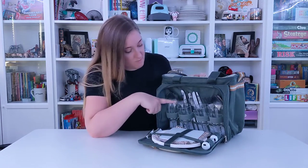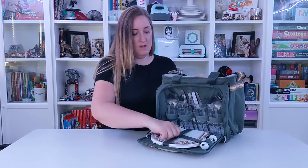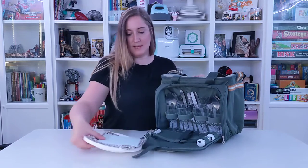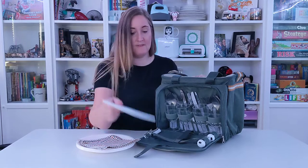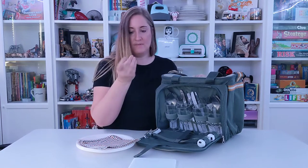So it comes with four of these cups for forks, knives, spoons. It has a little part that opens up right here, and this lines out. You have a little cutting board, and it has an actual knife that's pretty sharp — I actually cut myself on it this morning.